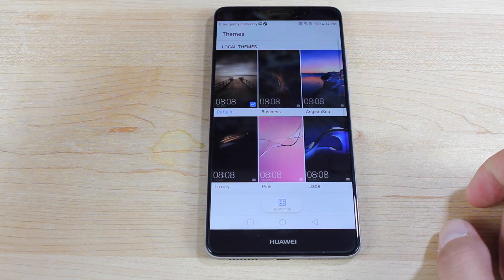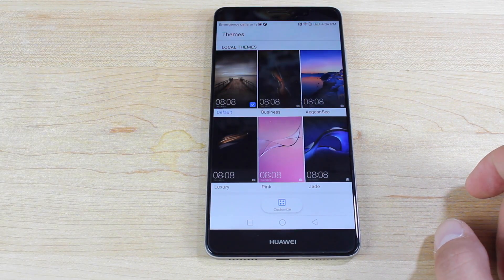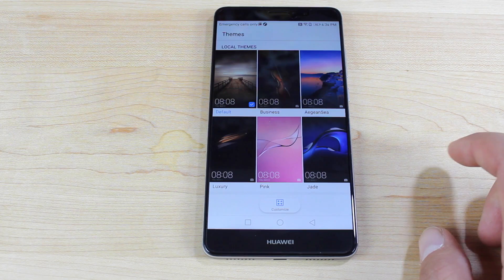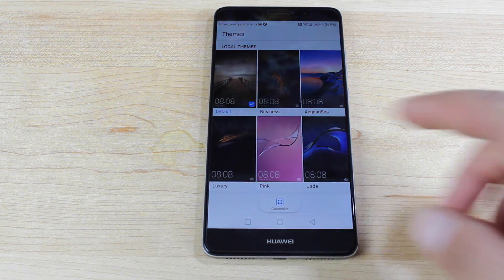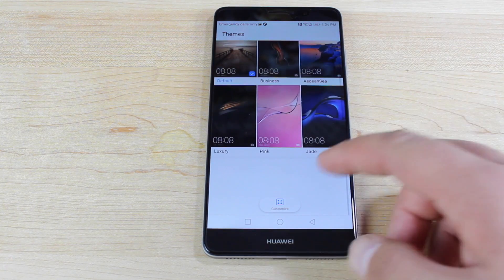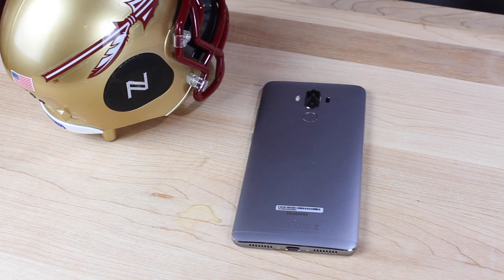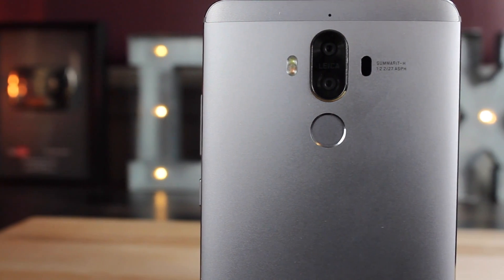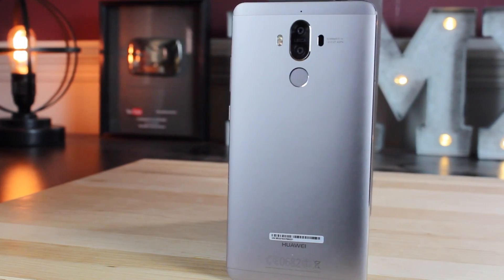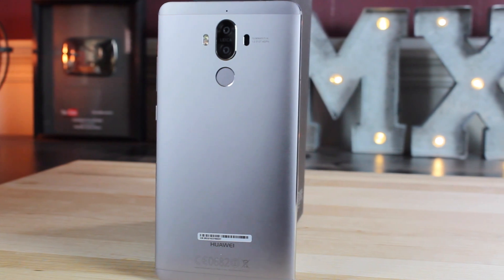There's also a theme manager here — it only comes with a few pre-installed themes, and I haven't been able to find an option to install more. With Xiaomi phones you can download more themes, and it'd be nice to see Huawei incorporate that option in the future. That about wraps it up for the first 10 things you should do on your Huawei Mate 9. If you like this video, give it a thumbs up, subscribe for more content, and find more of me at droidmodderx.com. Follow me on Twitter at DroidModderX. Thanks for watching — be blessed, I'll see you in the next one.